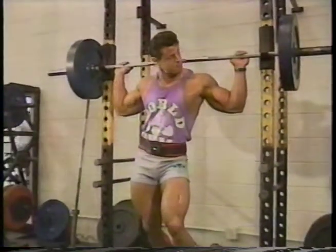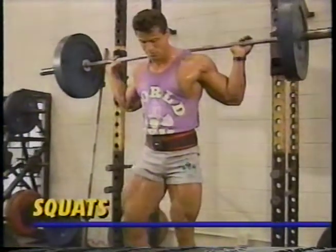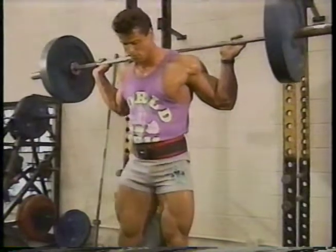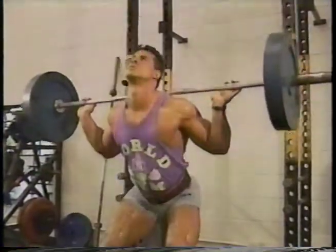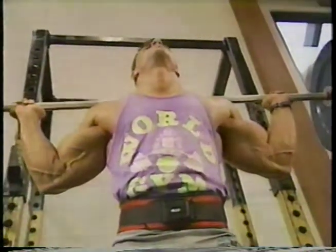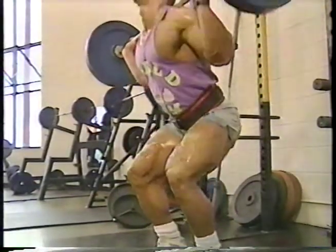Now I'm ready to attack my quads, and I begin with the king of mass builders for the thighs — the barbell squat. With a shoulder-width stance, slowly lower the bar until the thighs are parallel to the ground, then explode upward. Never bounce or jerk the weight up; rather, use strict form for optimal development.